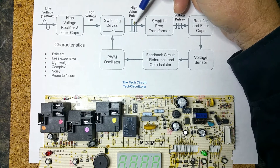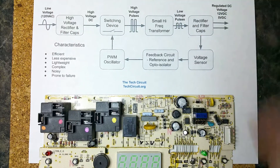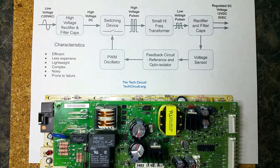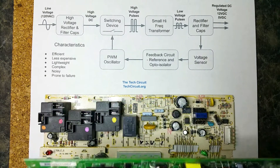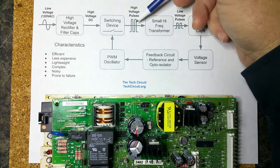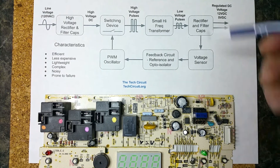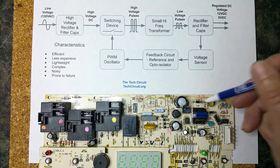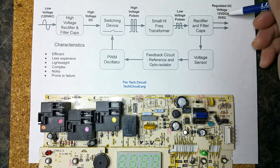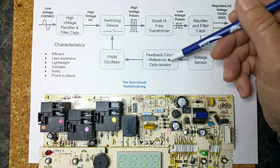A switching device takes that DC voltage and turns it back into an AC voltage. On some switching power supplies you're going to have a FET or some type of high-speed high-voltage switching device that creates pulses, which go into that small transformer. On the secondary you have low-voltage pulses which are then rectified by diodes, and then you have your output voltage — which is already regulated. You don't need a separate regulator because regulation occurs through a feedback loop.